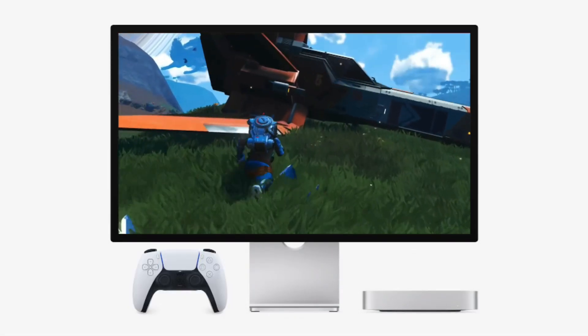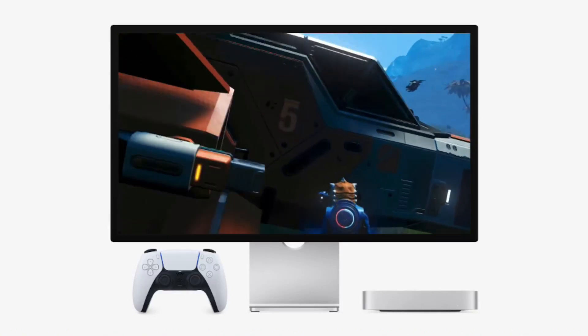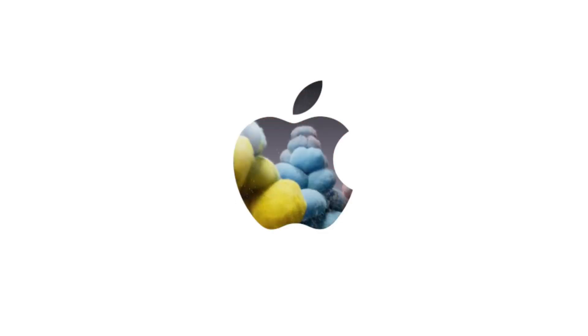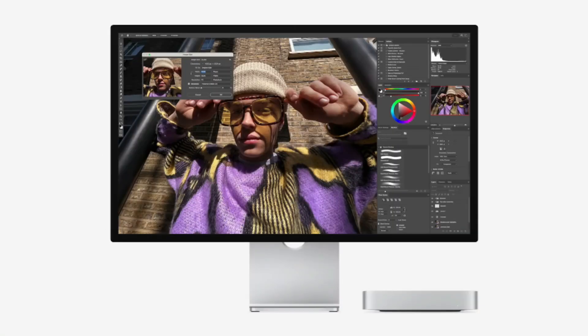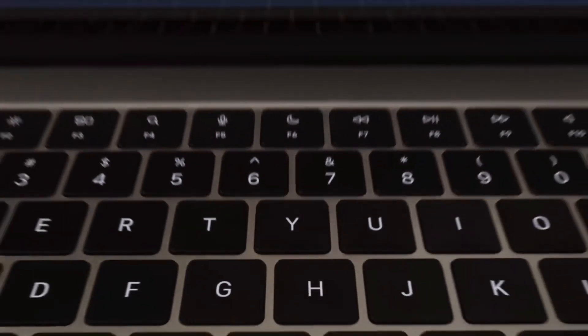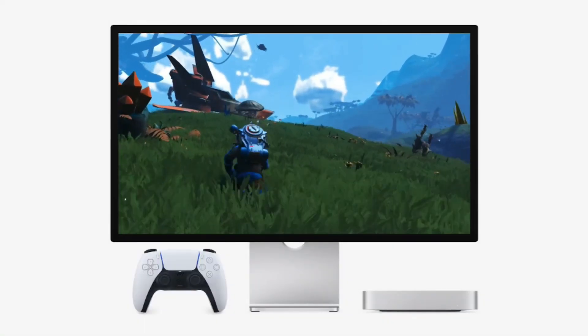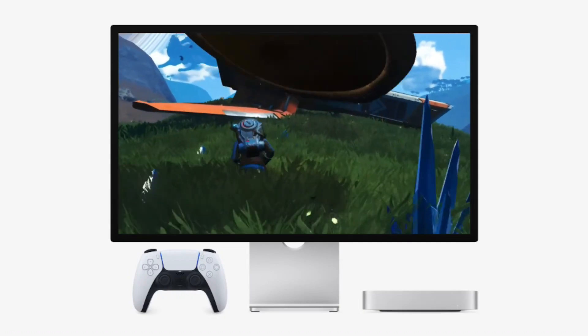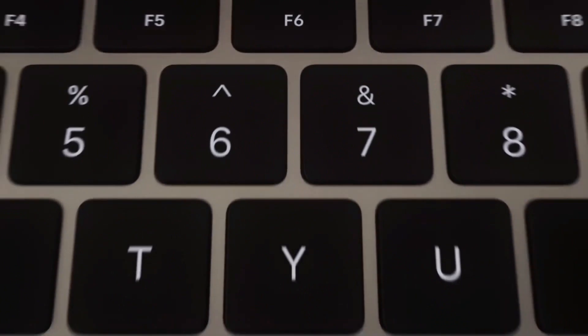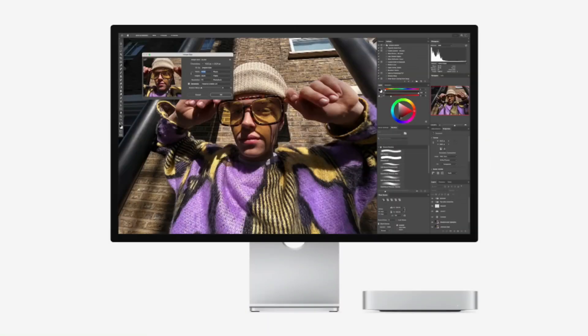Storage solution — the best alternative to Apple's pricey SSD upgrades. One of the biggest drawbacks of Apple devices is their overpriced storage options. Upgrading to a 2TB SSD directly from Apple would have cost $800. That's where external storage solutions come in. To get the best performance without breaking the bank, I went with the Lexar NM790 4TB SSD at $334, and a Thunderbolt 4 SSD enclosure at $70. Total cost: $404, versus Apple's $800 for 2TB.